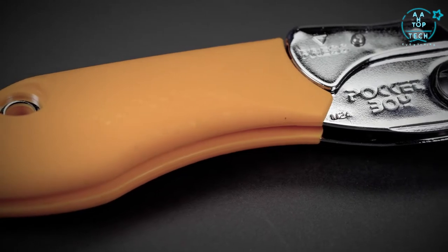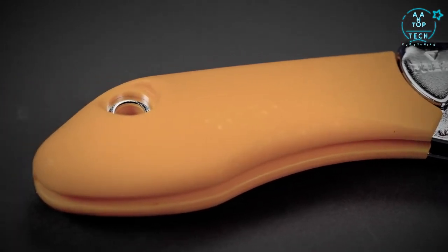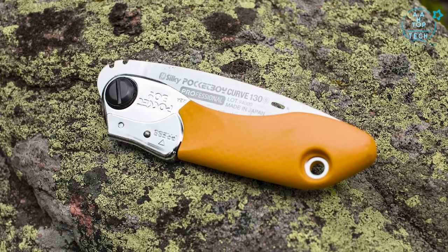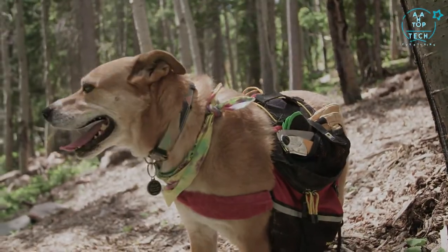The rubber handle is comfortable to hold, reduces vibration, and offers superior grip when your hands are wet, cold, or wearing gloves. The Pocket Boy will take up very little room in your pocket or backpack, so don't leave home without it on your next adventure.